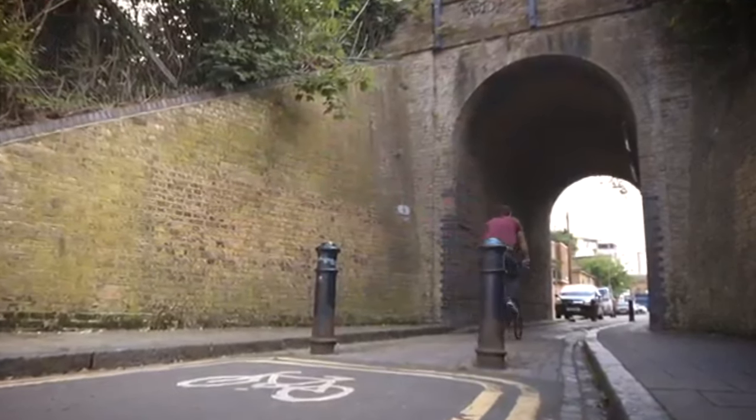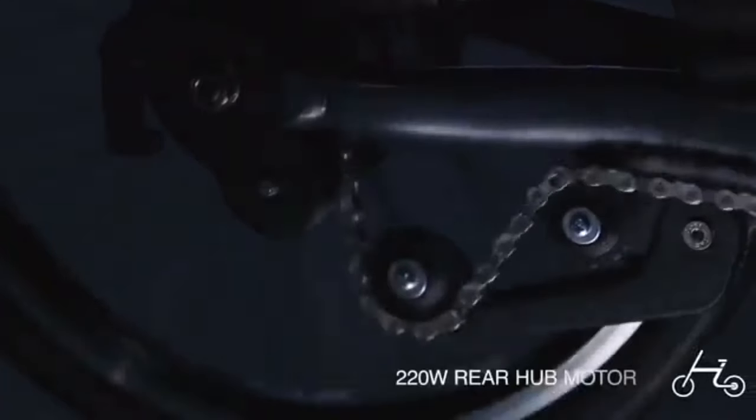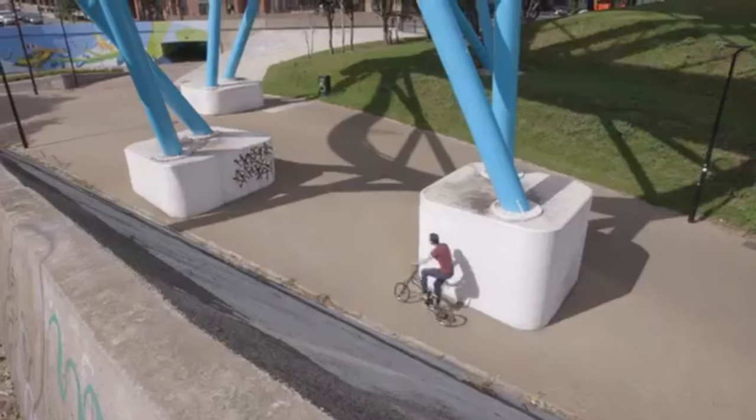We've engineered a rear suspension system that takes the bumps out of the road, and with the rear hub motor you'll feel the kick but always be in control.